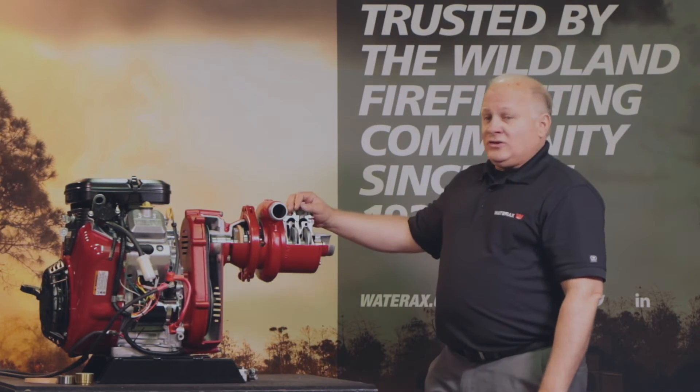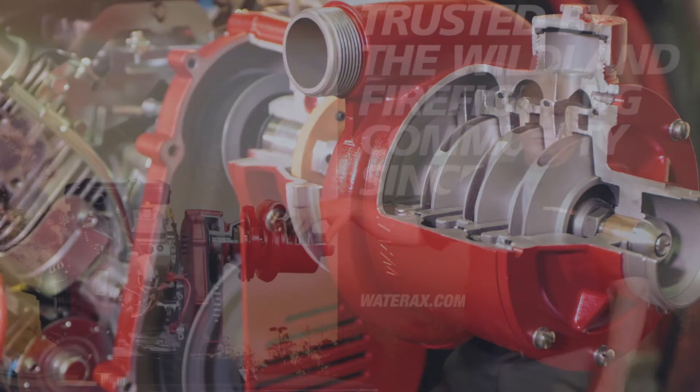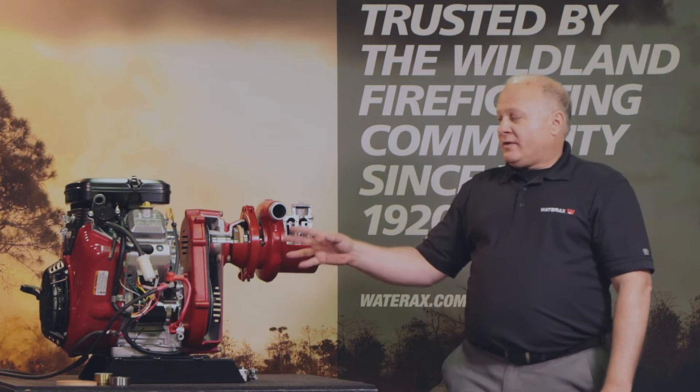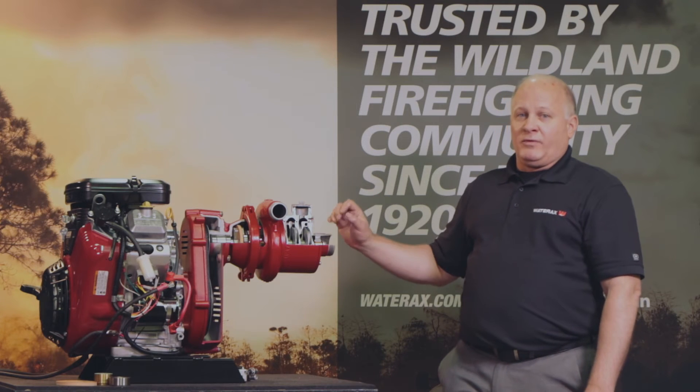There are great features we offer here with the product because this is a multi-stage pump and it's more efficient than a single-stage pump, so you're utilizing the power that the engine provides more effectively. Therefore, at higher elevations you're going to get better performance.